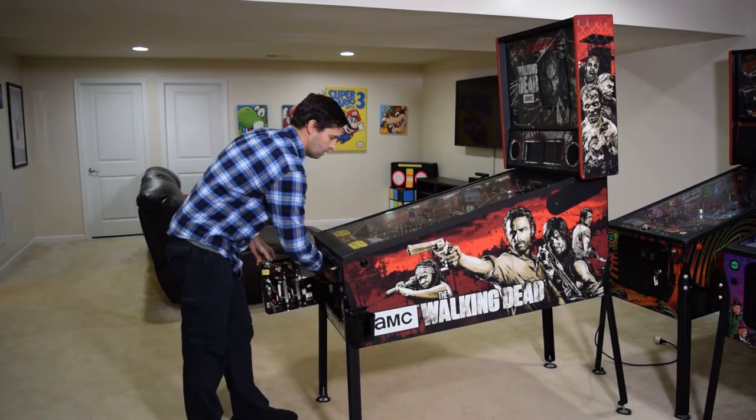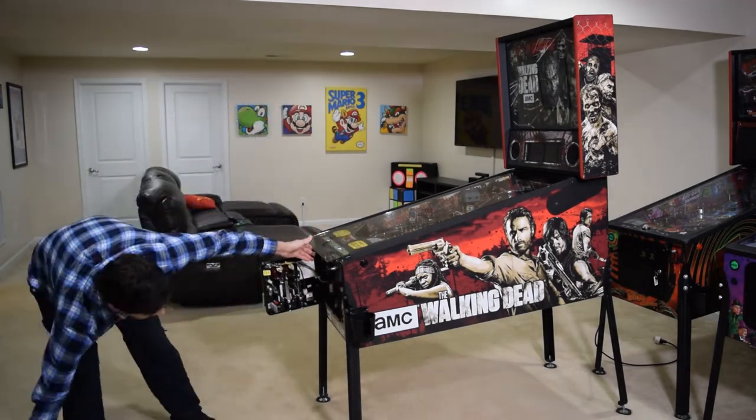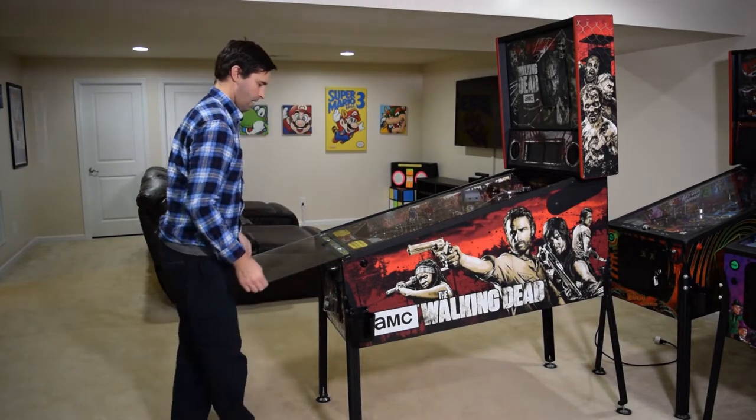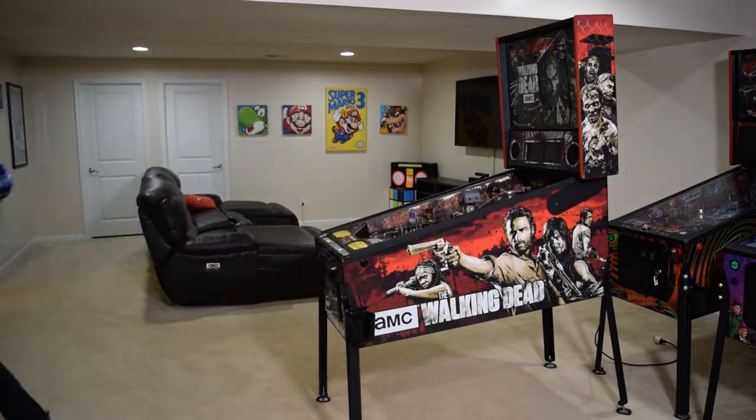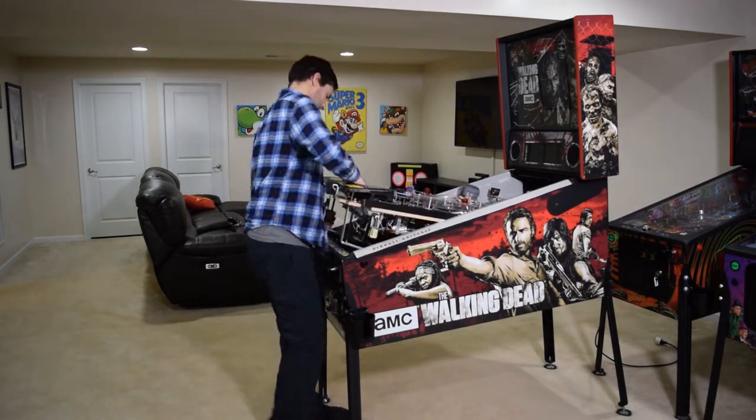With the pinball machine unplugged, open the coin door, remove the lock down bar, close the coin door and remove the playfield glass. If you have cabinet protectors, install them at this time and then partially raise the playfield.